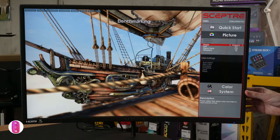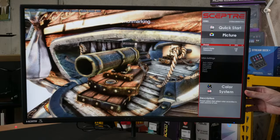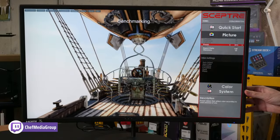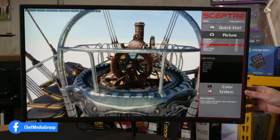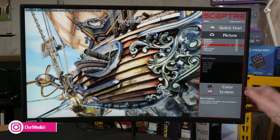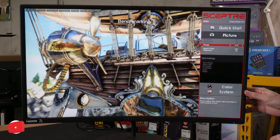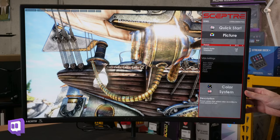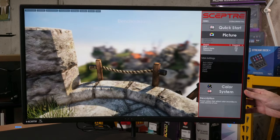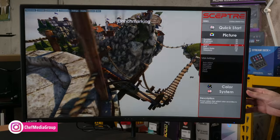Now we're going to cycle through the different picture presets. Currently in Standard, then User where you can customize everything yourself, then Movie mode, Eco mode, FPS mode, RTS mode, and back to Standard. There are pretty substantial differences between them all, so choose the one that fits what you're playing or streaming best — Movie mode for films, RTS or FPS mode for gaming, User mode if you want to configure it yourself. They do affect and change the image on the screen, some subtle, some not, depending on what you're looking at.